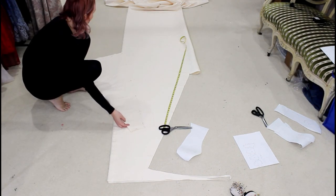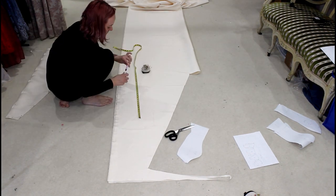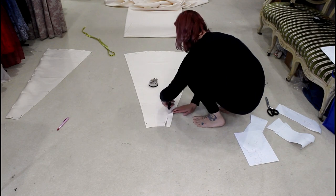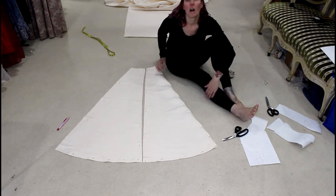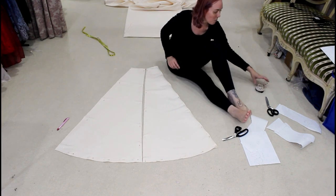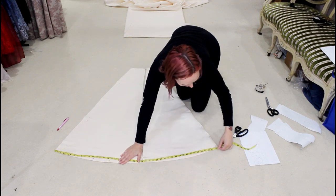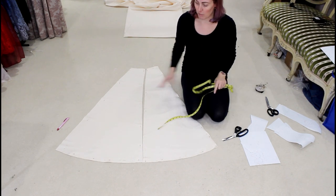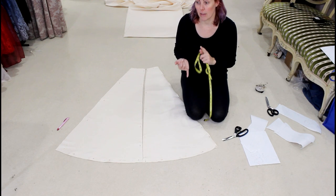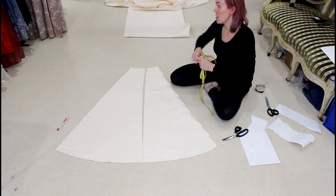I'm using my front piece to make sure my front-to-side-front seam line lines up so I can use that to mark it. Here are my front and side front pieces — you can see they're the same length all the way round. Half of my front is measuring about 45 inches all up, which is 114 centimeters, so it's going to be really full at the bottom. Next I'm going to fold my fabric the other way and cut the back and side back.